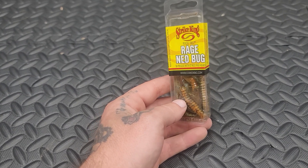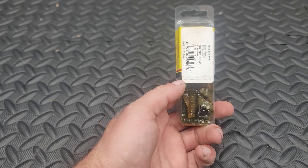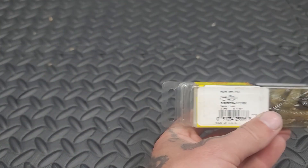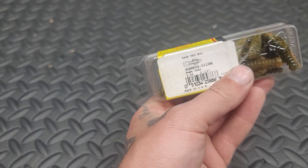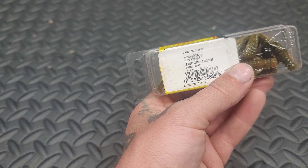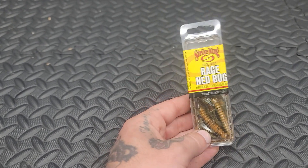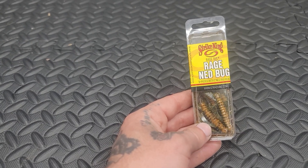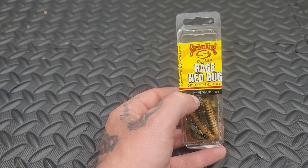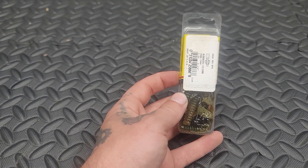These are in like a green pumpkin, peanut butter looking color crawdad. You can see here, they are a Rage Ned Bug, Bamacrawl. I'm excited to try these things. They haven't been opened yet, and if you know anything about Strike King, they put a scent on them. So I like to keep these things sealed up until I'm ready to start throwing them.